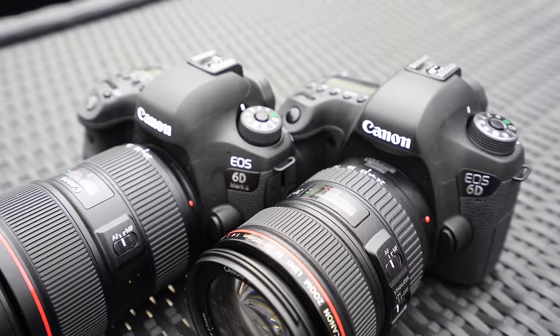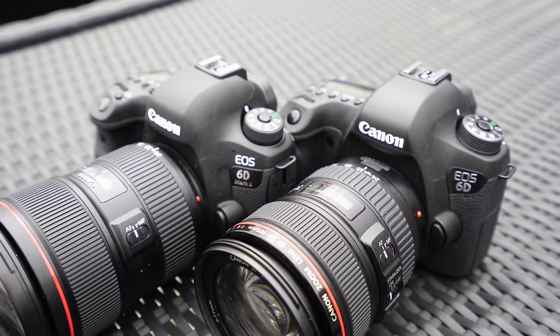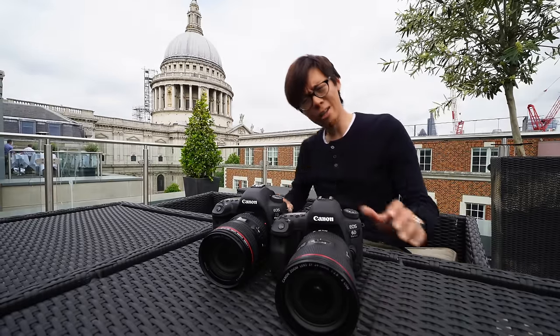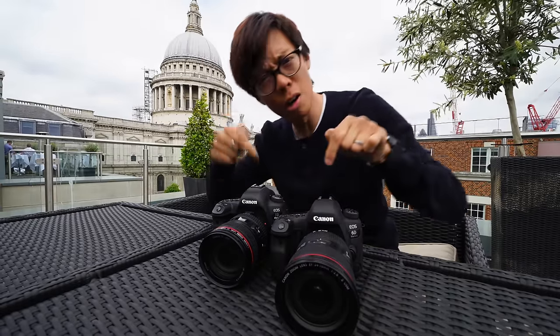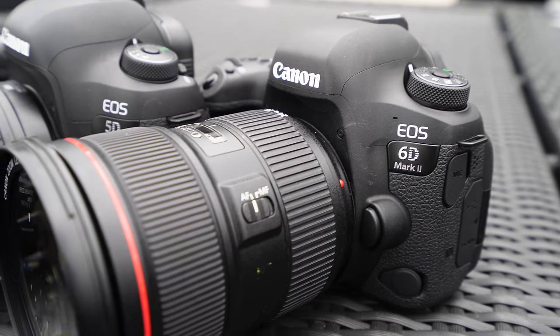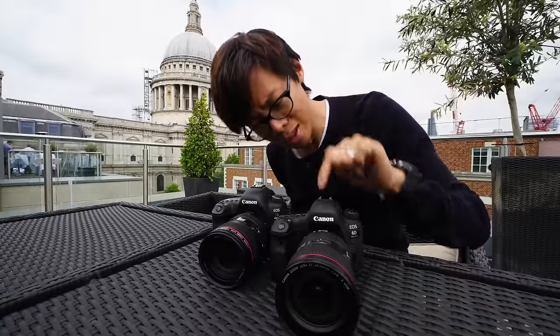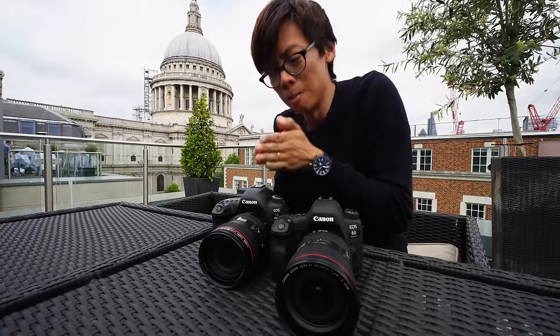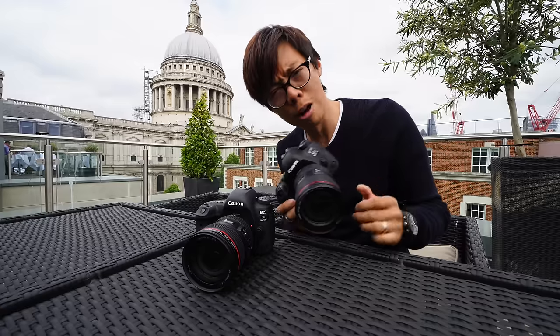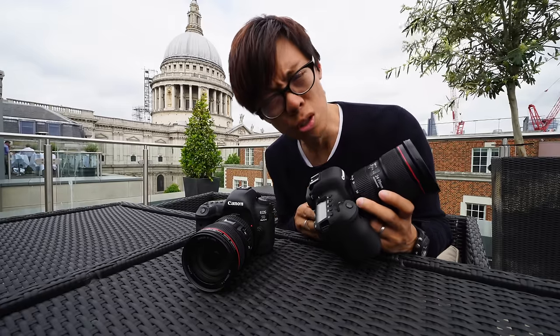Many people feared that the cheapest full frame Canon DSLR, the 6D, announced in 2012, would not be updated. But fear not, because we have the Canon 6D Mark II right here next to the 5D Mark IV. This is basically like a baby version of that. This is apparently the world's lightest full frame DSLR. So what's new?